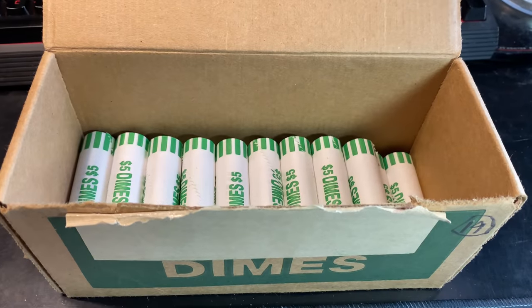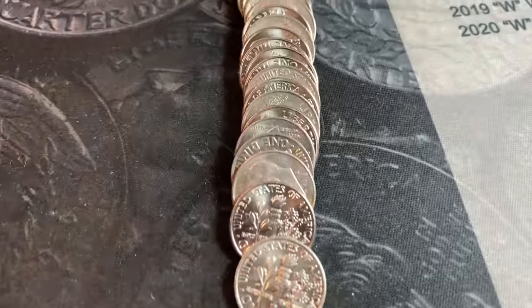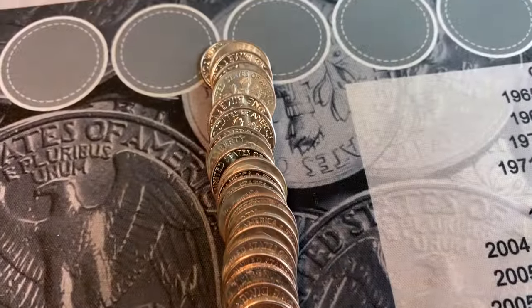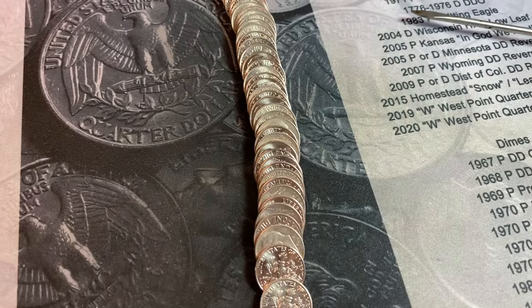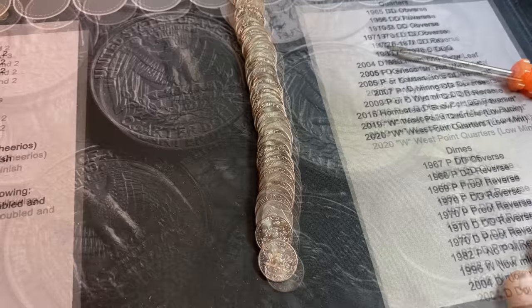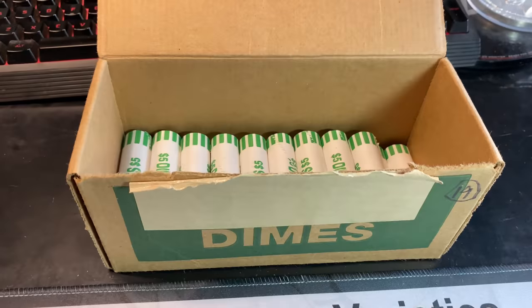We're on roll number 31, and I just wanted to give you an idea of the amount of uncirculated dimes we're seeing in these rolls — definitely a tougher box because of that. Luckily we've already found silver, but it doesn't look promising if that's how the rolls are going to stay through the rest of the box. Just wanted to give you an idea of what we're up against. Hopefully we find one more.